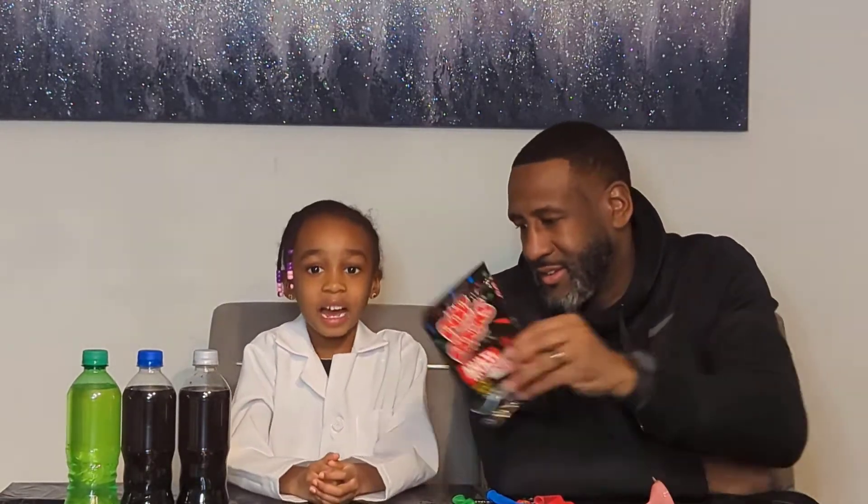Hi everybody, I'm Ben from Devon's Lab. I have my dad here. Say hi. Hi. I have Pop Rocks for my first time. What do the Pop Rocks do? They pop in your mouth when you eat them. So Devon from Devon's Lab...